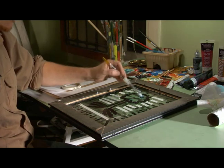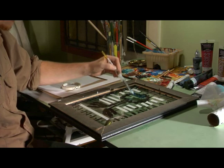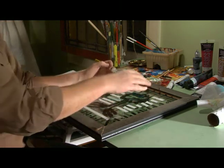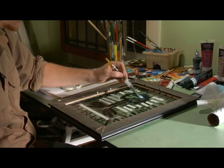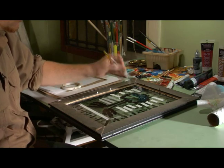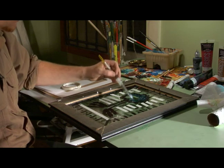I'm just going to come in here and dab this green paint. Now you want to — before you do this — let this first layer dry, but we're doing a show so I just want to show you, and it should be fine because I'm not going to paint too far into that line of black.